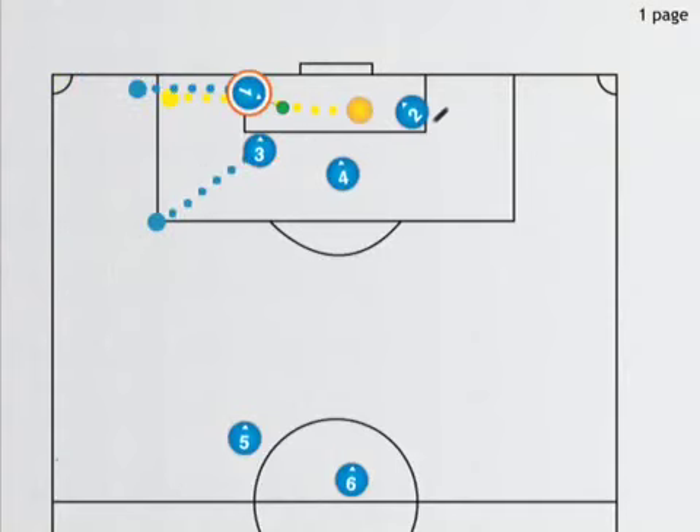Number three will follow to the goal, and number one will follow as well. We've now got the goal surrounded with a chance to get the ball into the net. Number five and number six, our defensemen, are back here. Number five is pinching a little closer in.